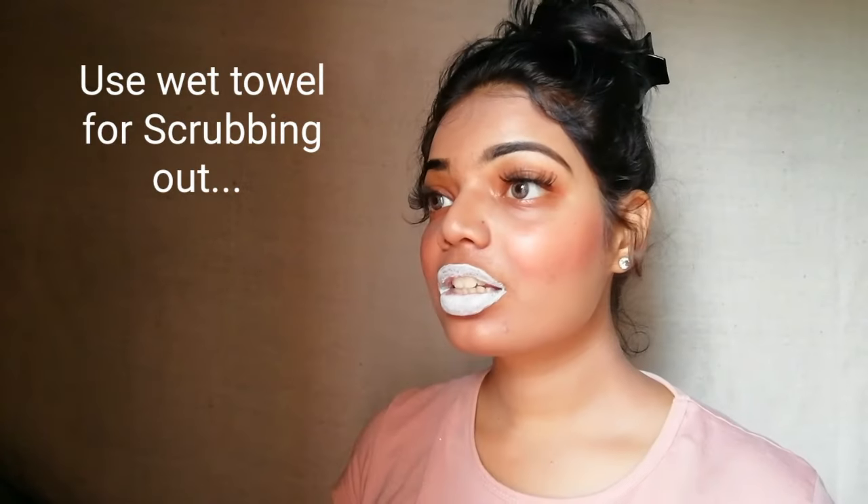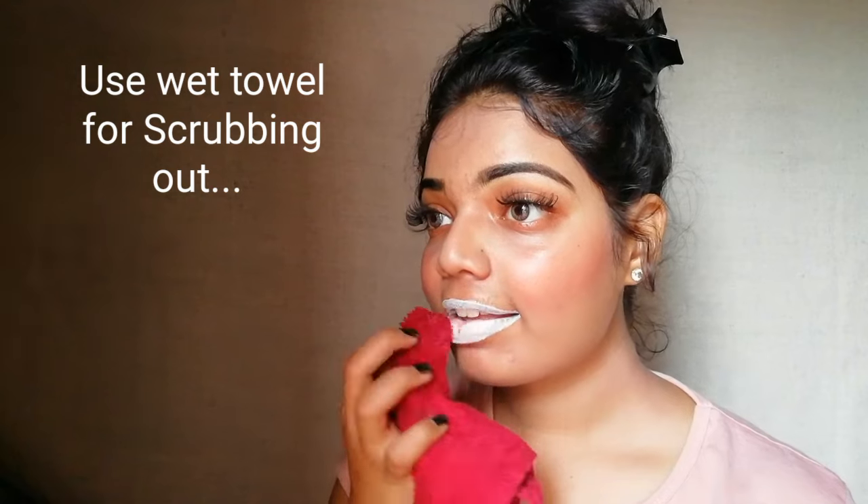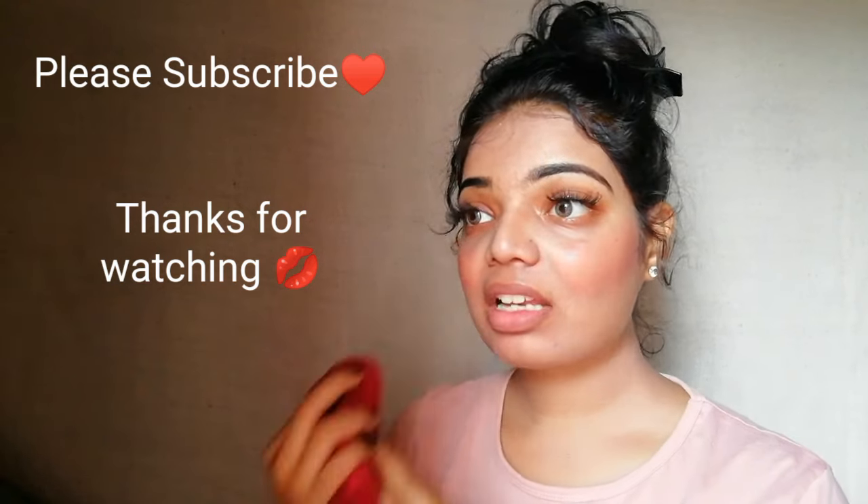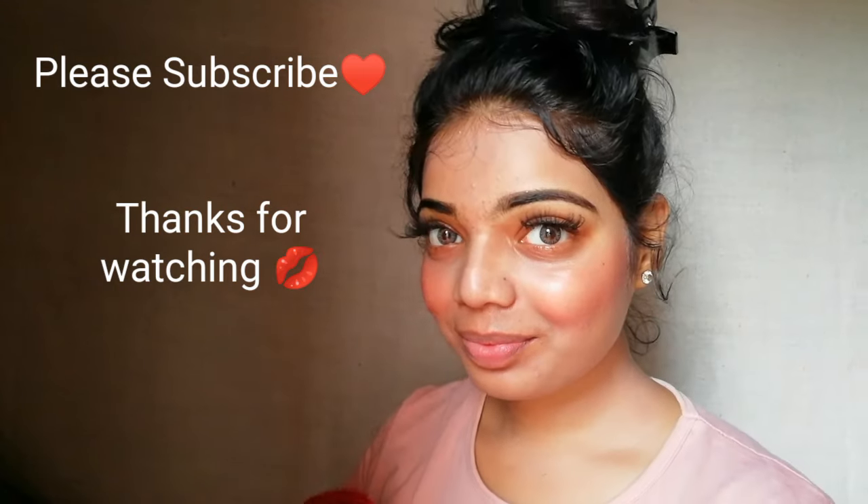After it dries, I'm taking my wet hand towel and slowly scrubbing it out. Now you can clearly see the change in my lips. You have to repeat the process at least twice a week. Thank you so much for watching my video — please subscribe to my channel. If you have any video requests, just comment in the comment box. Thank you guys, please share my videos and stay tuned for more.